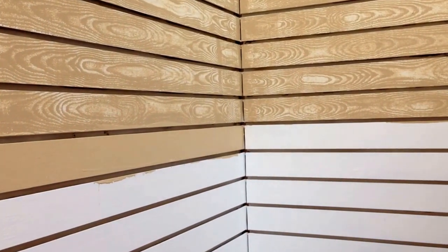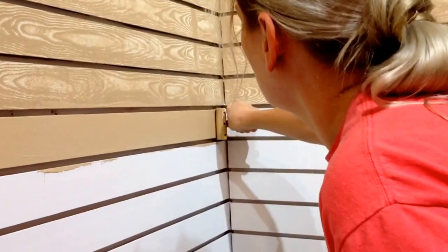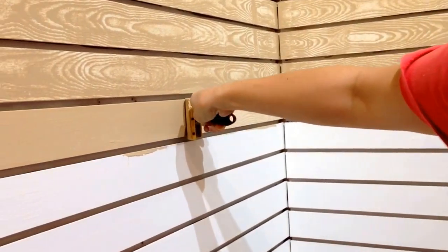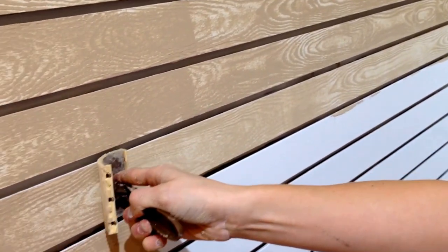The paint dries so quickly, so I'm going to take my grading tool, start in the corner, and drag it — and as I'm dragging it, I'm going to rock it just a little. And there you go, you got wood grain.